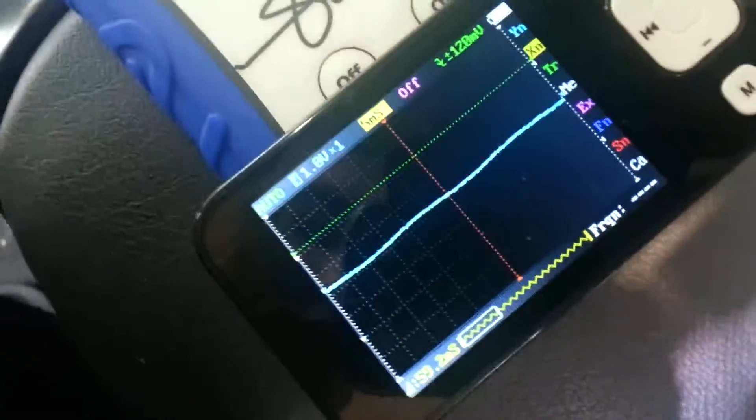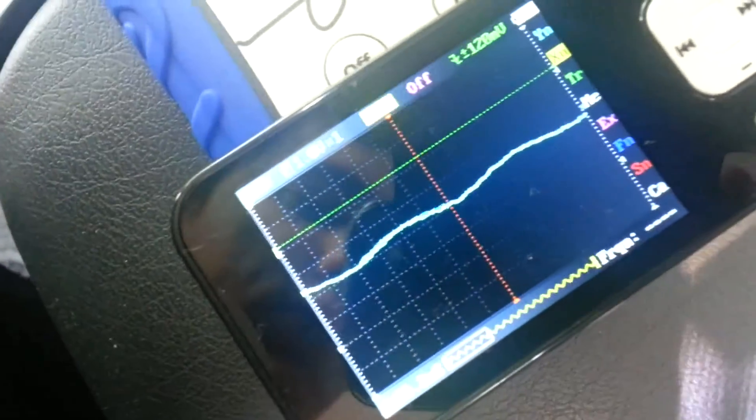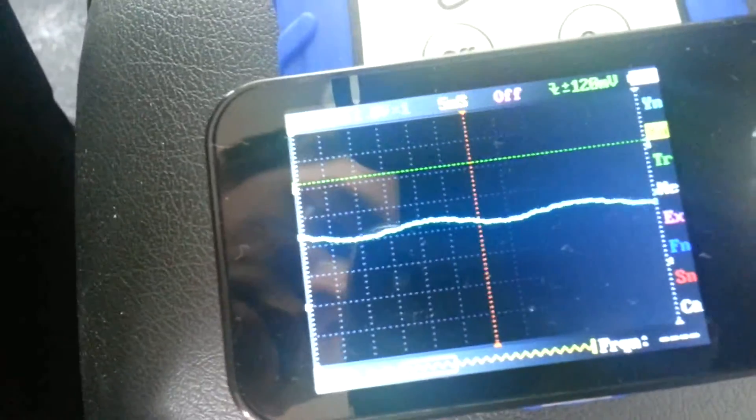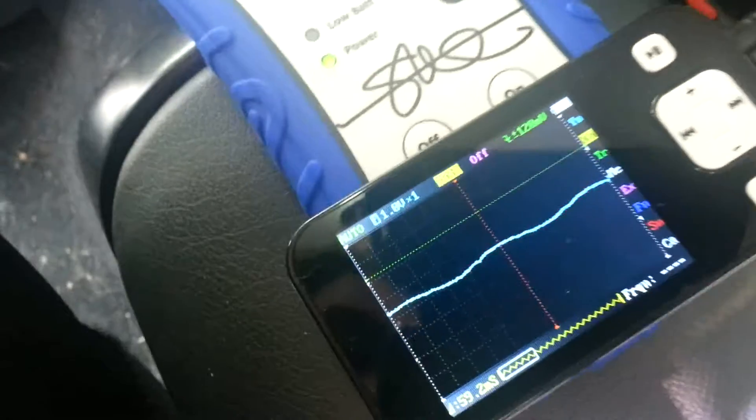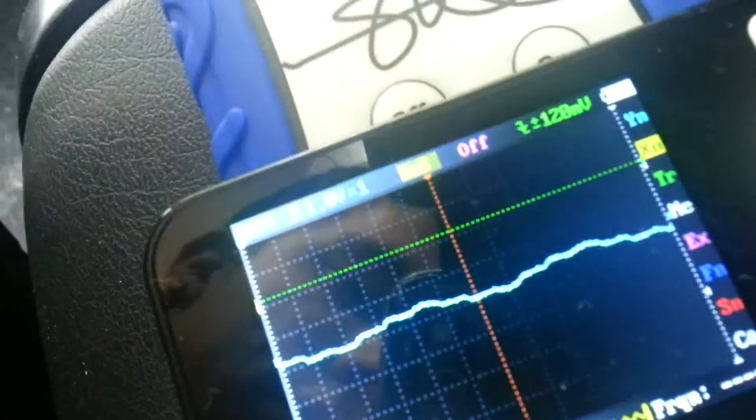40 Hertz signal on the DD1, turning it up all the way — the DD1 is happy. If we go up one notch on the head unit, distortion shows up there.